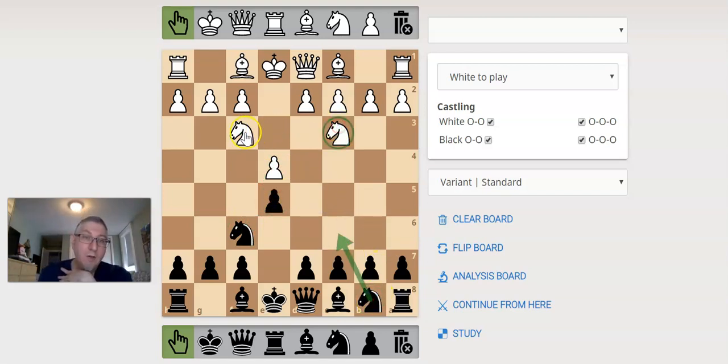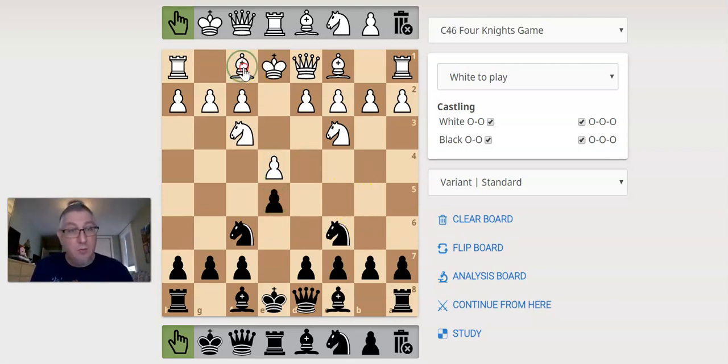A lot of beginners will play knight c3. They say, I'll protect against your threat and still have my threat — I'm attacking your e-pawn, it's not protected. Maybe they are used to the four knights, which is a very straightforward position to start a game. All the knights come out, everyone's fighting for the sweet center, and white has a small advantage because they get the first move.